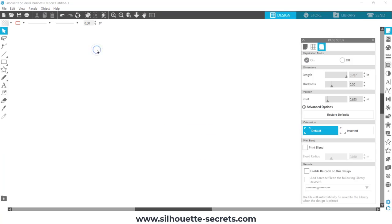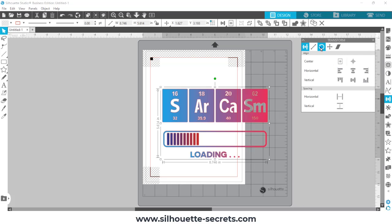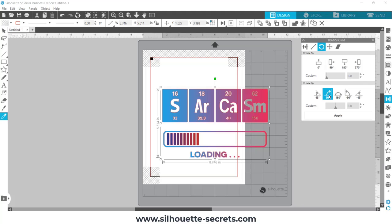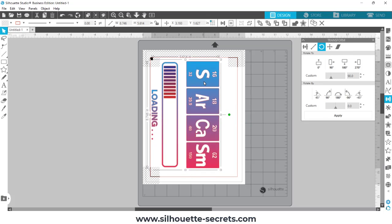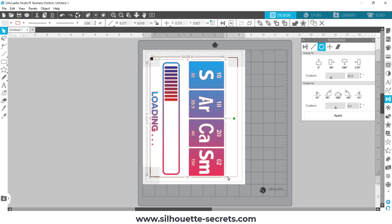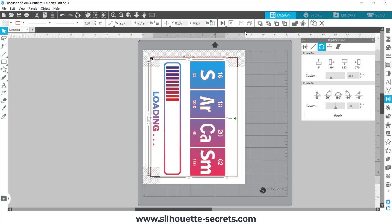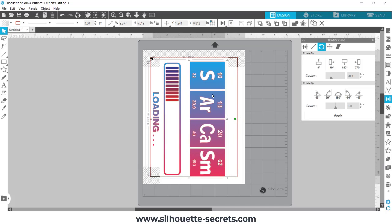I'm grabbing this design from my library, double-clicking, and it comes into my design mat. Now I'm going to rotate the design. While you can print in landscape orientation, I have found over the years that I get the best results with a portrait orientation for print and cut — something about the way it reads just seems to give better luck. Then I use the corner bounding box to increase the size, and I used center to page, but the design goes into the cross-hatched area so I move it out and manually adjust.